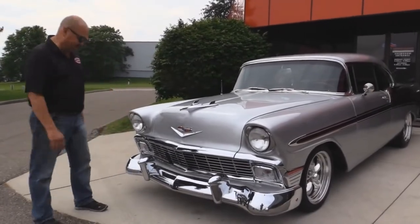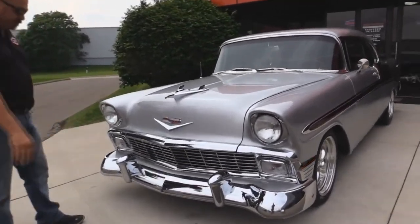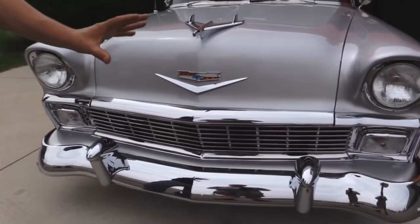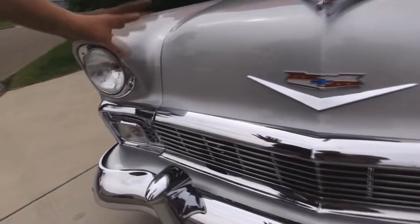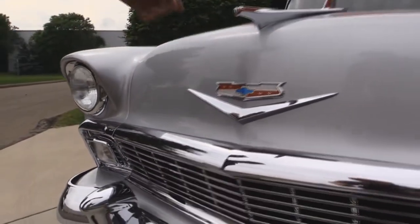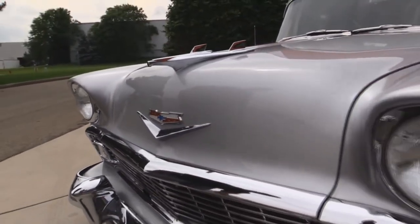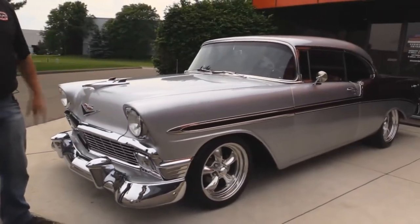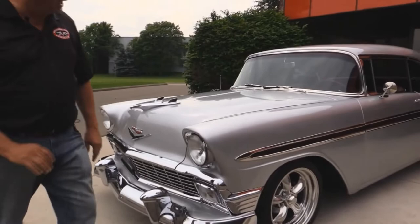Look at the chrome on this baby. The bumper's beautiful, the bumper guards are beautiful. The grill, the nose piece on the hood, the emblem — the eagle, or the airplane — that thing is so cool. The trim around the headlights. Look at this silver paint. Unbelievable, it looks great.